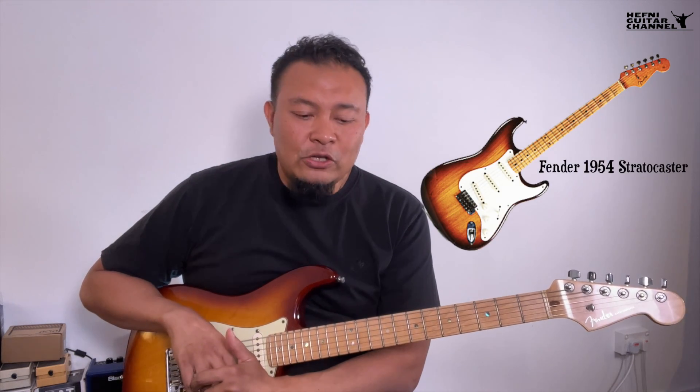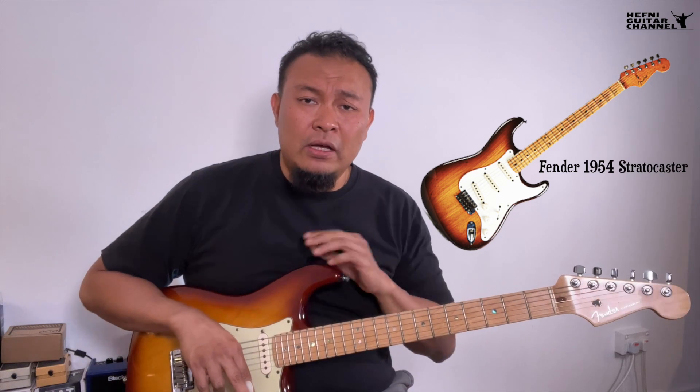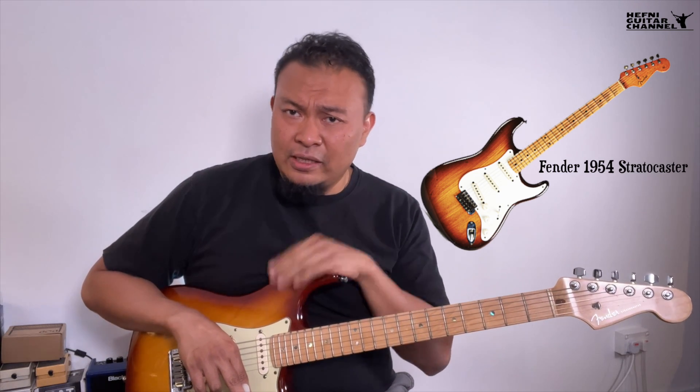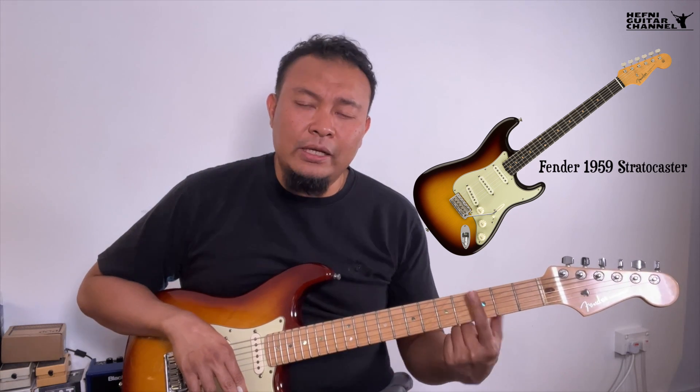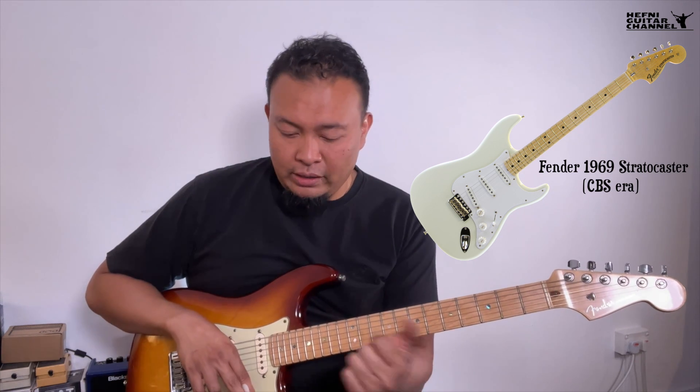Leo Fender listened to that feedback, made some changes to the design, and by 1954 he released the Stratocaster. What we know about 50s Stratocasters is that they were generally made of swamp ash, had sunburst finishes, and had a maple neck and maple fingerboard. In 1959-1960 they changed to a rosewood fingerboard, which is what 1960s Stratocasters were mainly known for. Then in 1965, Fender sold the company to CBS due to health reasons.